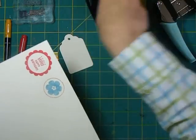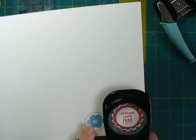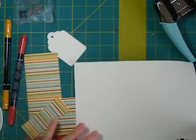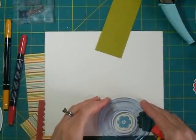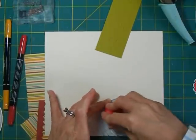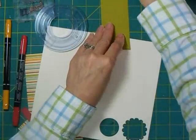Now we'll punch these out. The punch isn't quite the right size for that, but I do have my Creative Memories circle cutters, so I'll use that instead. And I'm going to layer those two on top in a moment — we'll just set that aside with the background.